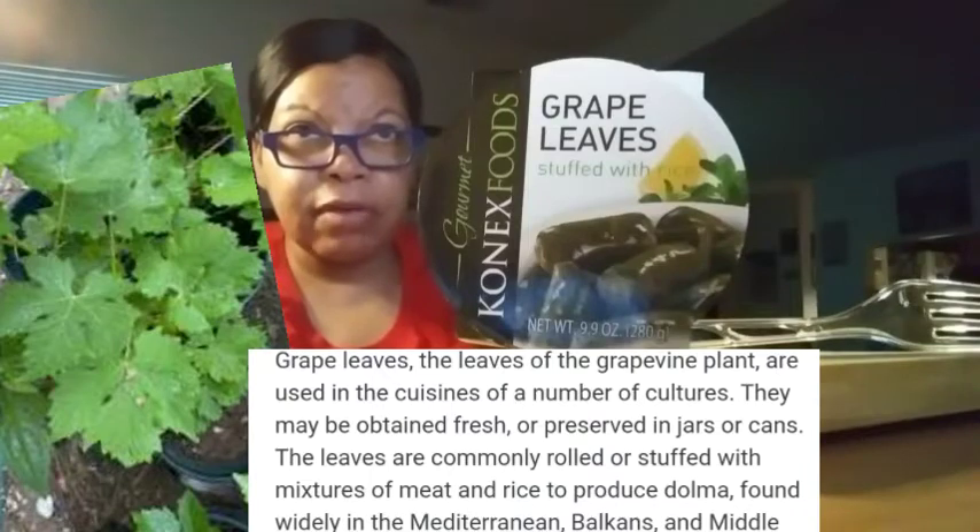Grape leaves — the leaves of the grapevine plant — are used in cuisines of a number of cultures. They may be obtained fresh or preserved in jars or cans. The leaves are commonly rolled or stuffed with mixtures of meat and rice to produce dolma, found widely in the Mediterranean, Balkans, and Middle East. Hold up — what is dolma? Let's see.